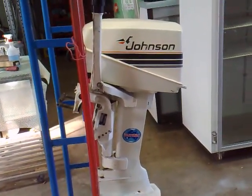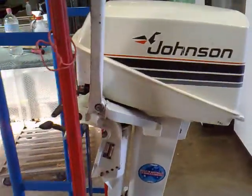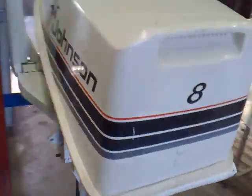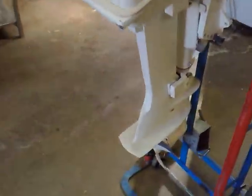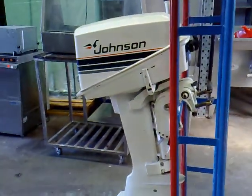Anyway, this video's getting way too long and I'm capped. That's my new outboard - eight horsepower Johnson. Alright, see you later.